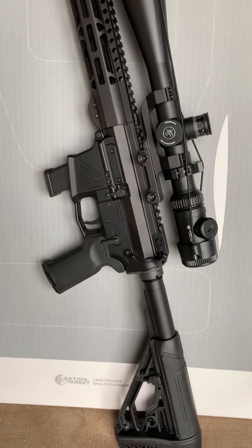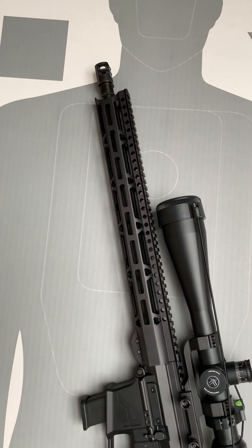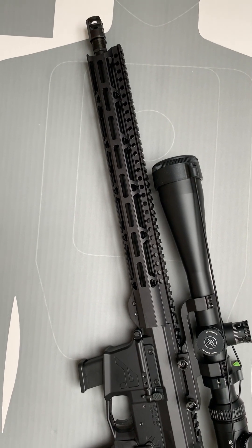Our goal is not just how do we hit steel fast. We're going to see how much precision we can wring out at 100 yards with this EPC-9 or 9mm AR platform.